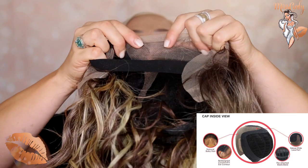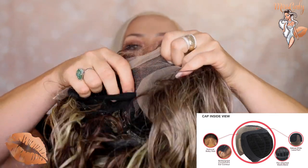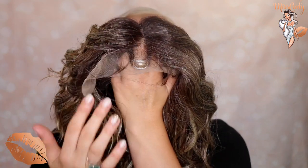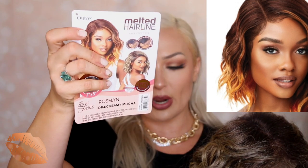One thing that is a little bit different with this melted hairline is that it actually has a two-inch by five-inch parting. So that's pretty impressive because it's just giving you more of that realistic hairline with, as you can see, these baby hairs right here. As the example shows, she really has it parted and the baby hairs are spread out right at that line — really cool.